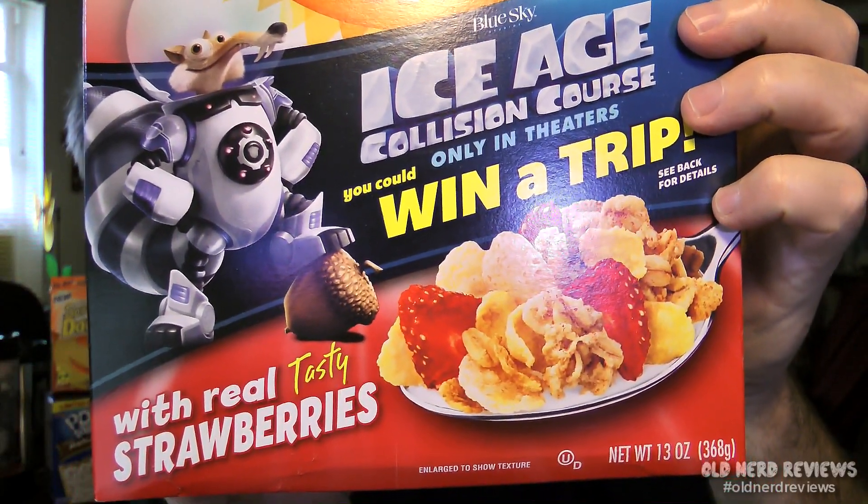Let's start with the biggest thing in here. This is a 13 ounce box of Post Honey Bunches of Oats with real tasty strawberries — a regular sized box of cereal. I like Honey Bunches of Oats, and with the strawberries in there, that should be a nice little addition.